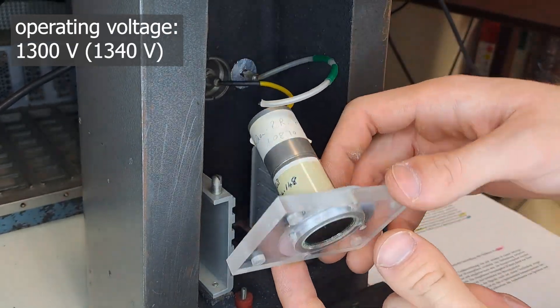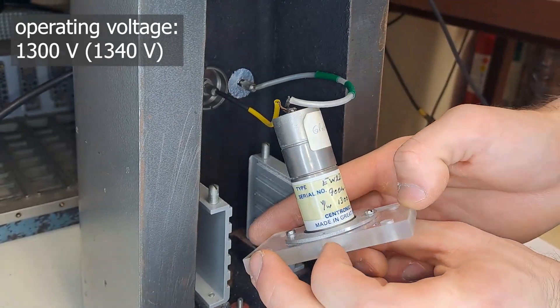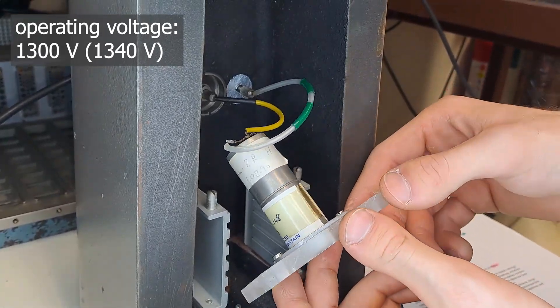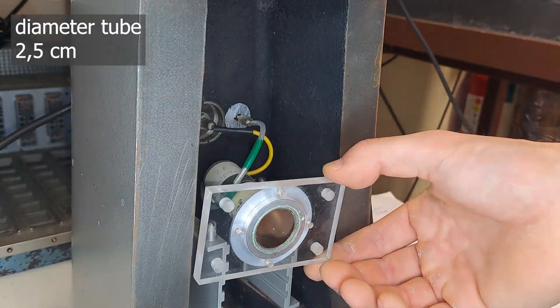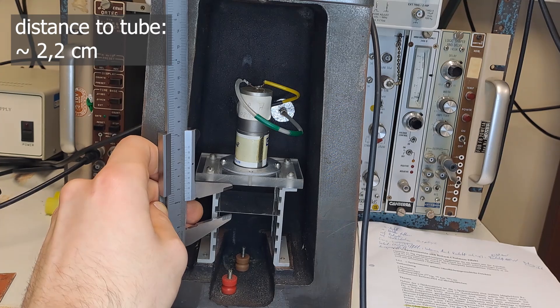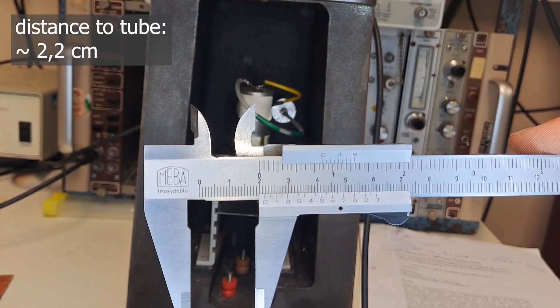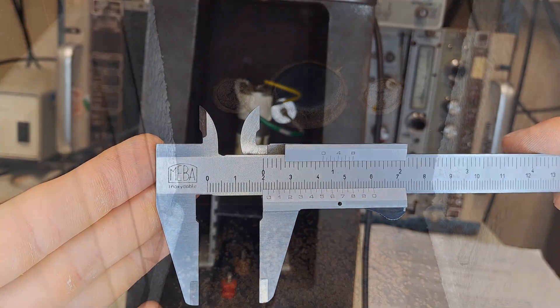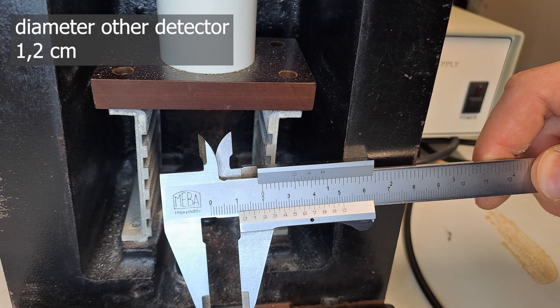Here's a note for our students: these values can vary by quite a lot, easily by plus or minus 2,000 counts. Even if you think you've placed the source in the exact same spot under the counter, geometry, distance, and slight voltage fluctuations can all affect the measurements. And one more thing — there are two counters. If you take measurements on the other one, you can't really compare the values to the ones shown here in this video. However, the general curve should be similar.